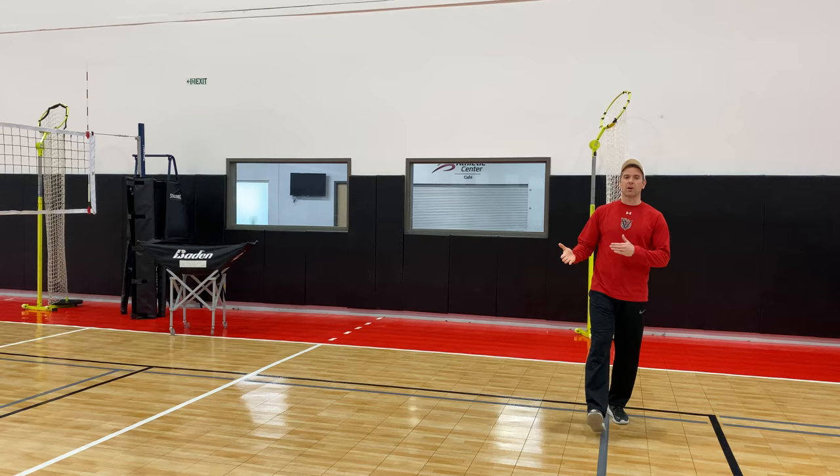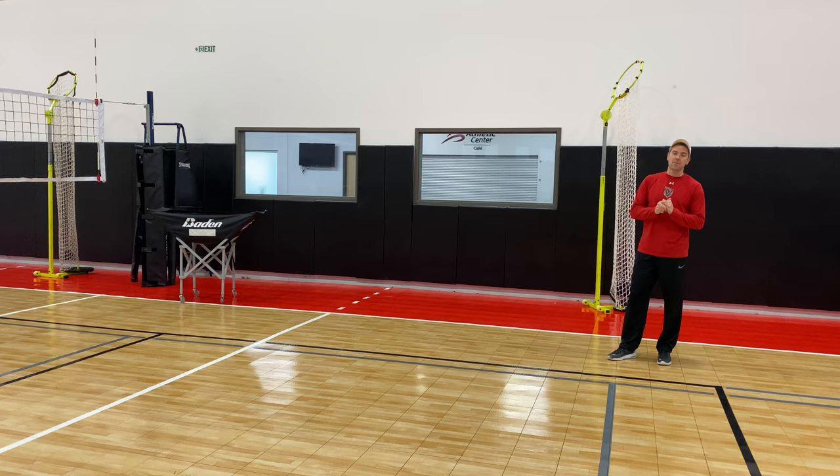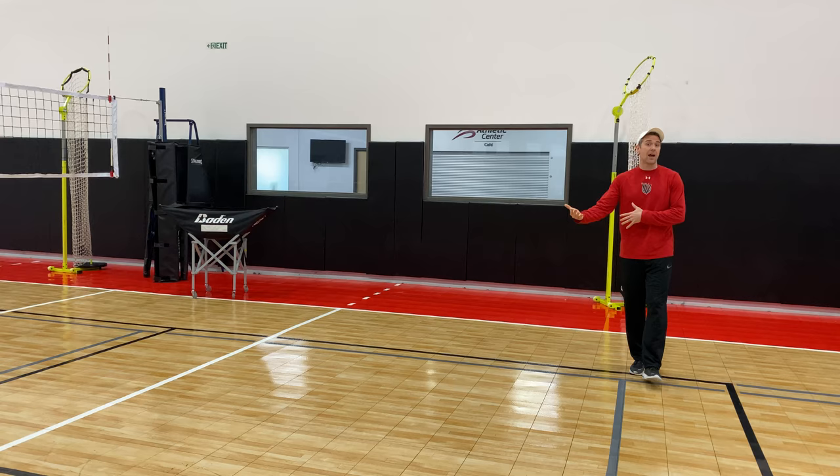All right, setters, we have not forgotten about you. We're excited. We're going to work on your setter footwork patterns first and foremost. What we're going to have you guys do is remember this: it is better to be slow and correct than doing it fast and wrong.